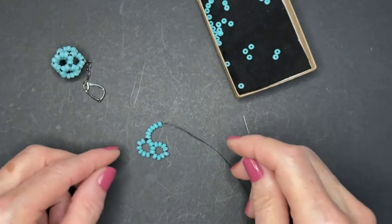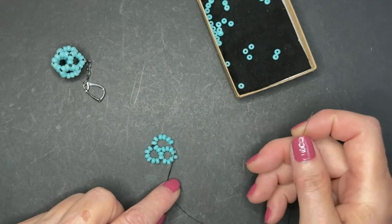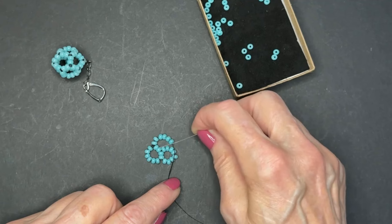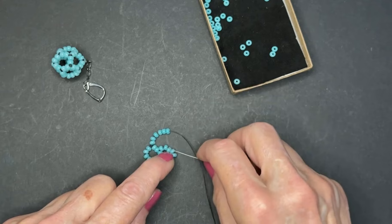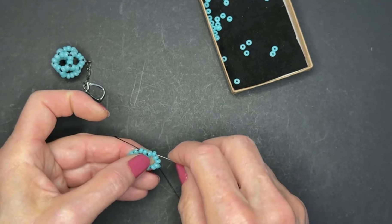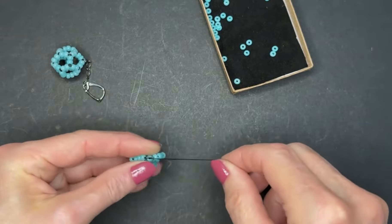When you're not sure which bead to go through, just ask the beads. Bend the thread around and pretend you're making a ring of ten, and ask yourself which bead you should go through to make a ring of ten. Go through this bead and the bead next to it, and the two beads next to those, because they're all part of this ring. Then let's insert the needle through the next two beads in the initial ring of ten beads and pull.